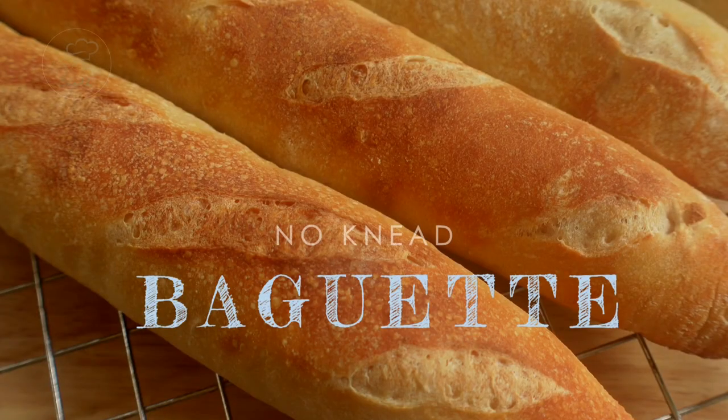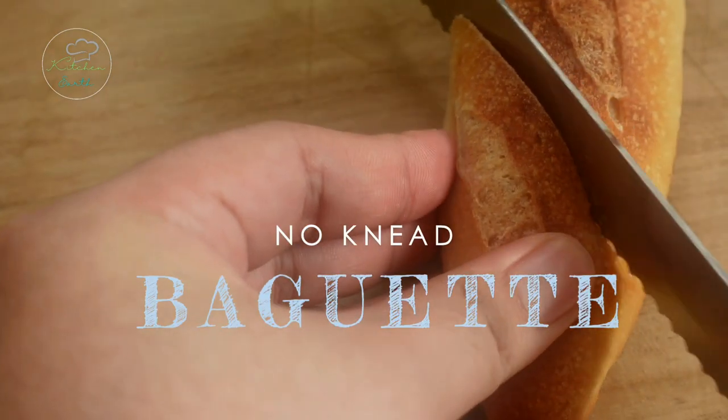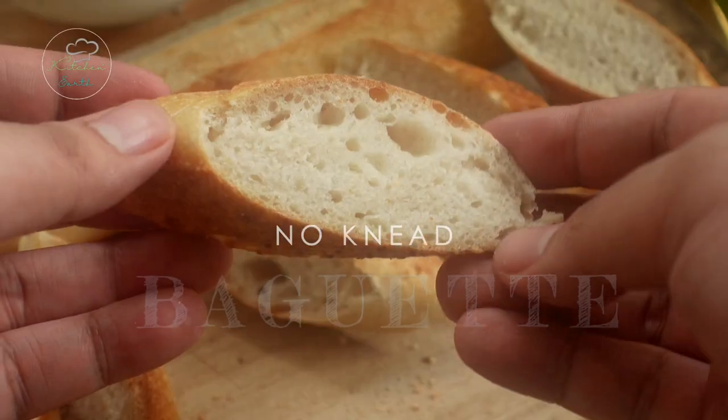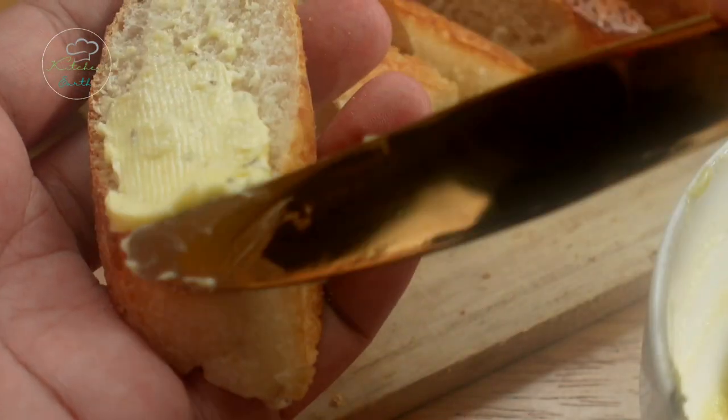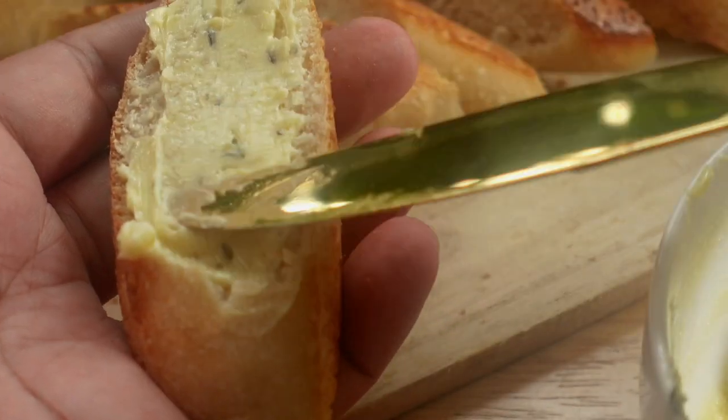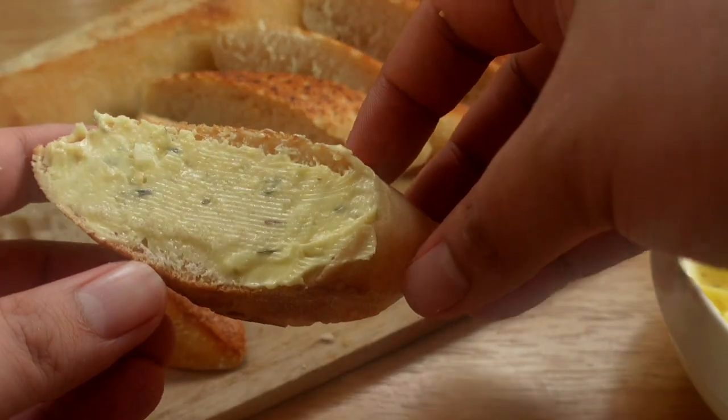Welcome back to another episode of No-Kneed Adventures. For today, we will be making baguettes. This kind of French bread is perfect for garlic bread, toast, or whatever may be applicable to you.